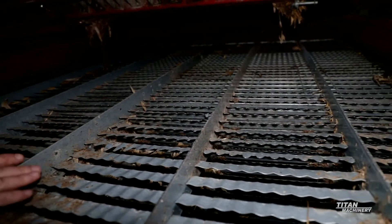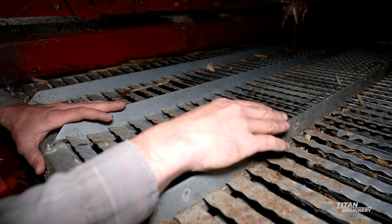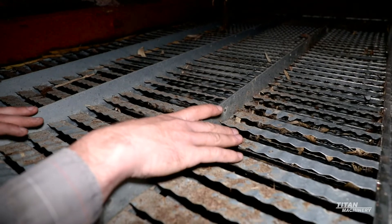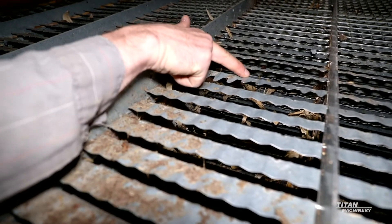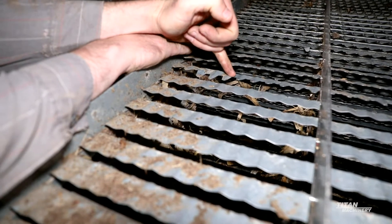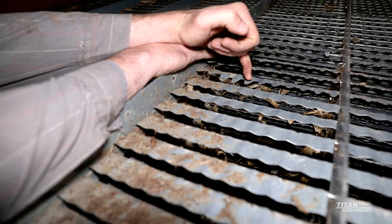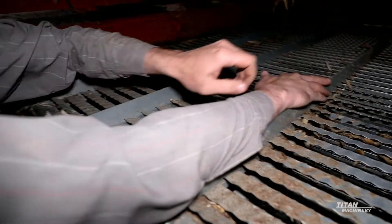None of the supports are bent, the mainframe is good, and it looks like it's pretty well taken care of. Another thing we can look at is the different types of sieves. This here is the upper sieve, or the chafer sieve. This sieve in this machine is an inch and five-eighths closed slat — we tell that from the crease on top of the sieve finger to the tip, which measures an inch and five-eighths. It's called a closed slat because the slat is closed three-quarters of the way through. An inch and five-eighths open slat, or a corn sieve, has the opening going all the way back.